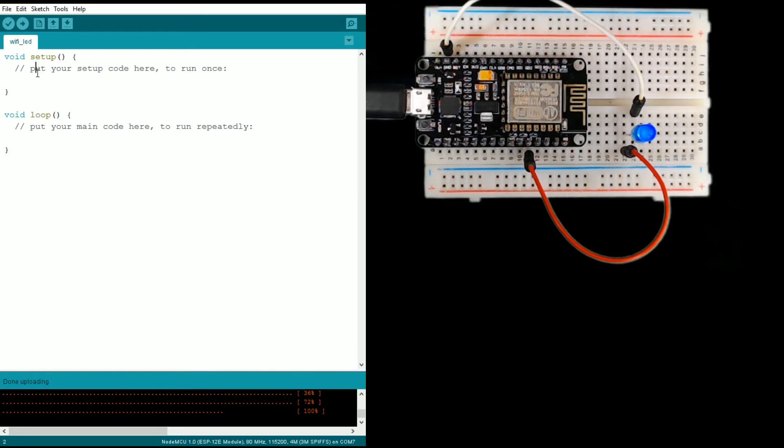We put things in setup that we want to define or have happen just once before the loop. This can be setting up variables, maybe giving them an initial value that may or may not change throughout the loop. Then in the loop — as the comment says — that's your main code, and it's going to run over and over forever.